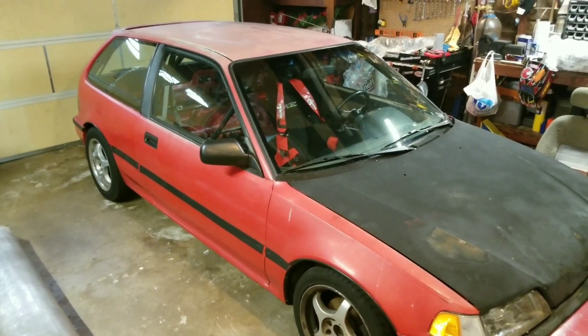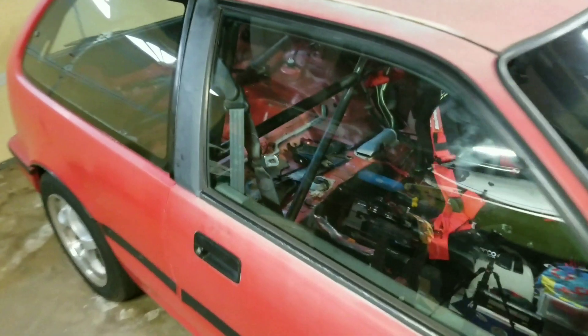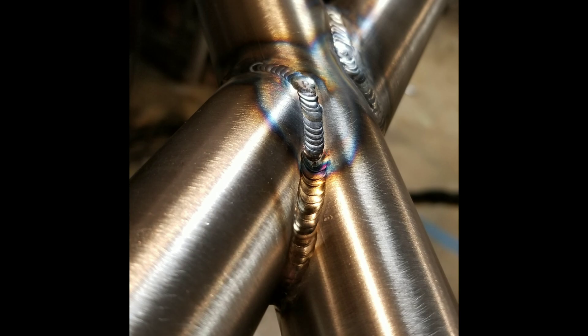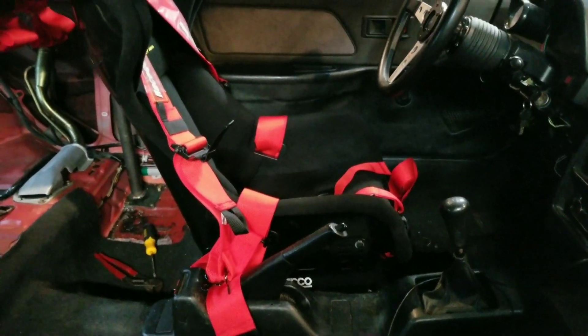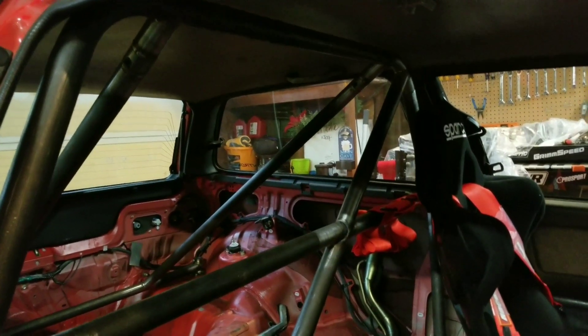I'll get caught up with what I've already done with the car so far. I've got a half cage, or a roll bar, whatever you want to call it. It is removable — I've got the quick-release clamps with the allen bolts. I've got my Sparco grid seat and harness all mounted. And that's about all I've done so far. Engine is stock, still in the car.